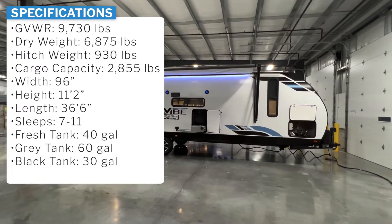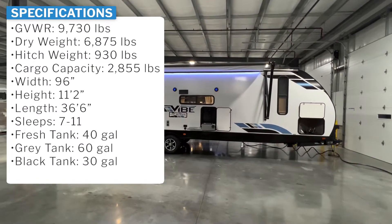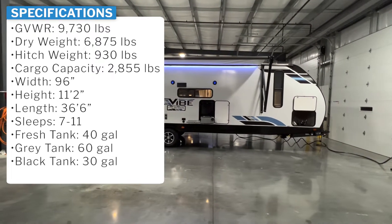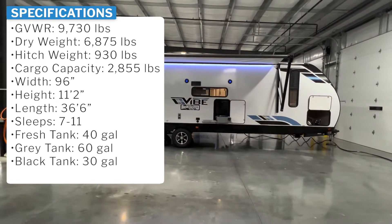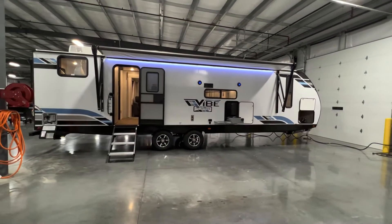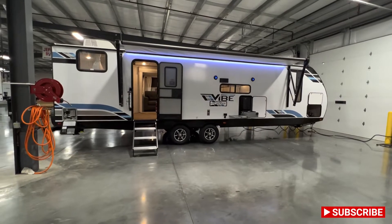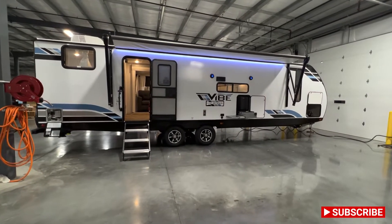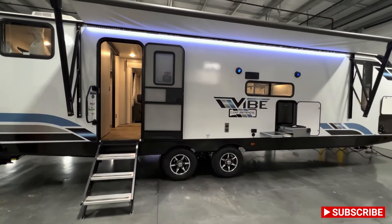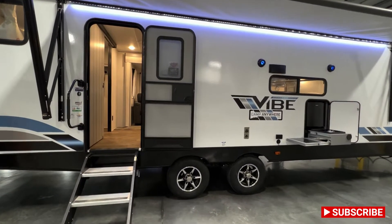It is under 6,800 pounds dry, so it's not too heavy. As you can see, it is a longer camper, so there is plenty of space to be moving around on those rainy days. I love this setup — I think the bunk room is really cool. I'm going to start off with a tour on the inside, then head around the outside and talk about a couple things.